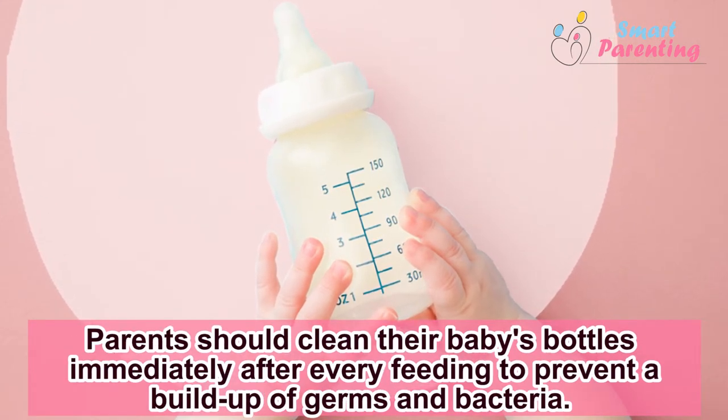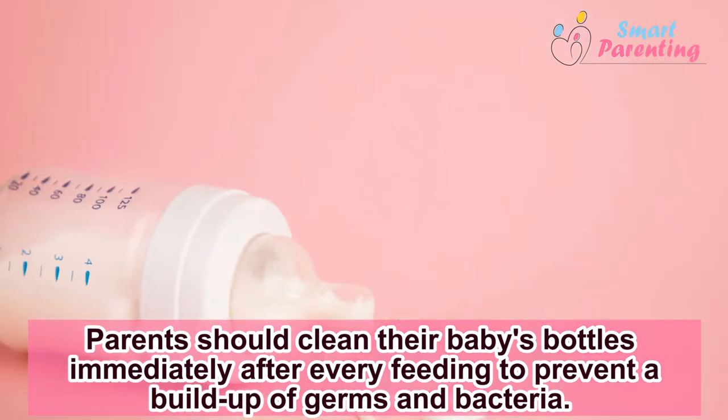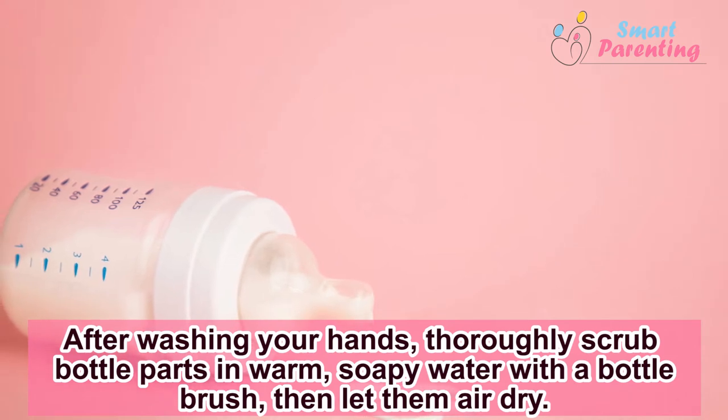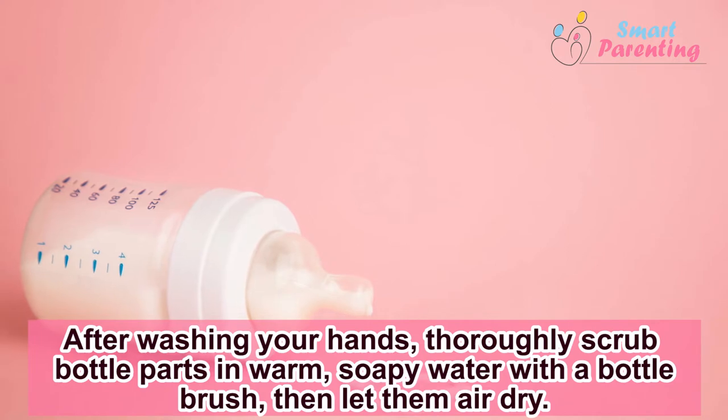Parents should clean their baby's bottles immediately after every feeding to prevent a buildup of germs and bacteria. After washing your hands, thoroughly scrub bottle parts in warm, soapy water with a bottle brush, then let them air dry.